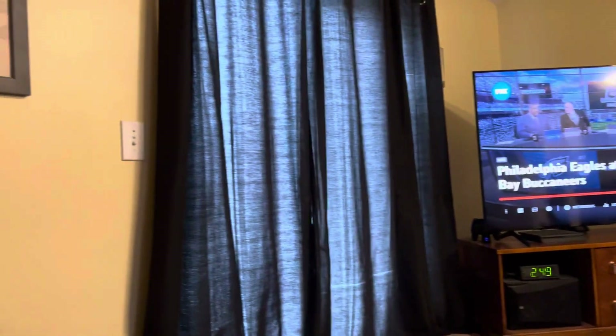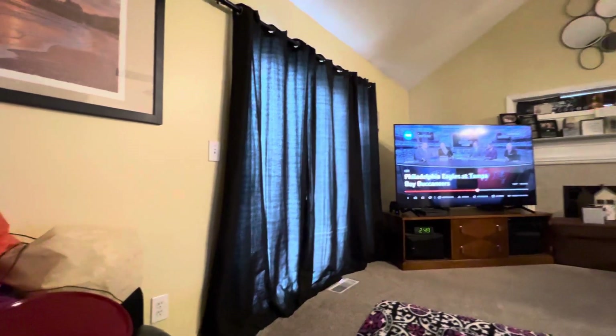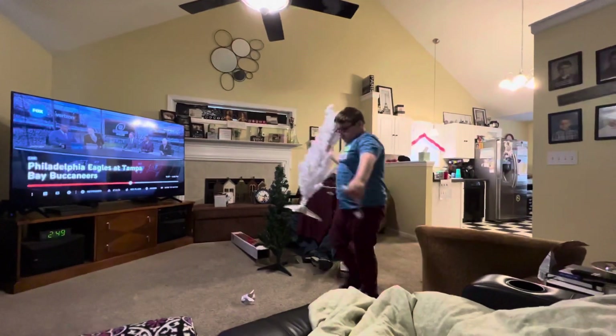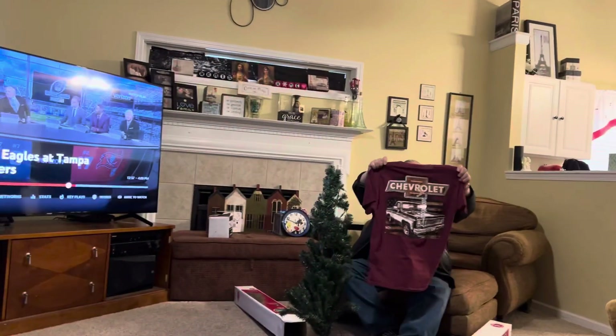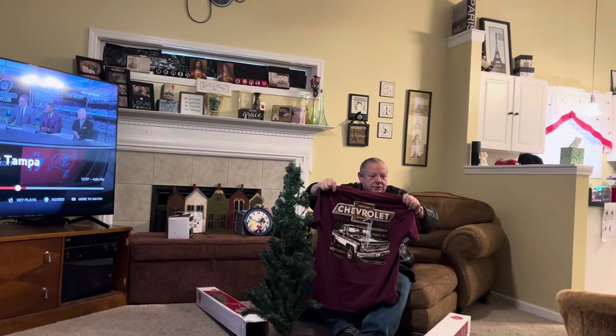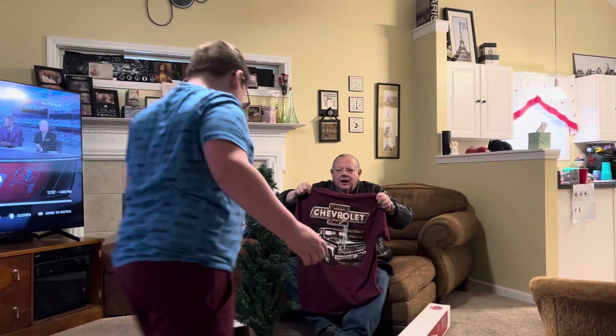I went shopping and bought more Chevrolet truck shirts. We both got several shirts that match, and we're going to be looking good at all the car shows this year. Oh, the white one works! You got me a shirt like that too, Nathan?